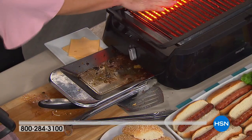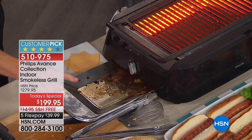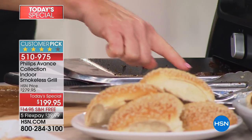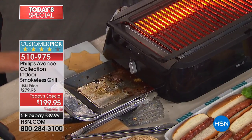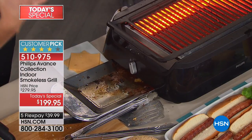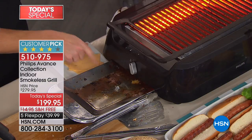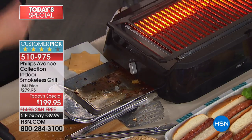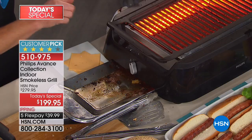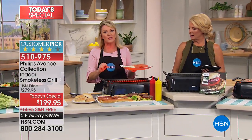Philips made this tray cool touch for two reasons: it makes cleanup easier, and when this fat and grease drops down onto the tray, it is not smoking and not spitting back up — because they made this a cool touch material. That is really smart. Look at all that gunk that just drained off those burgers. If I cook those on the stovetop, that goes right back into my food. That's not going into my fire and not creating a huge flare-up. This grill is making me a better cook.